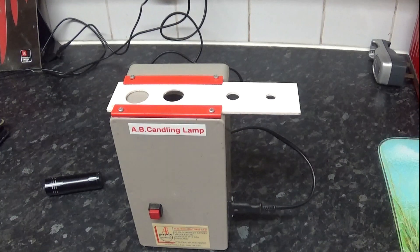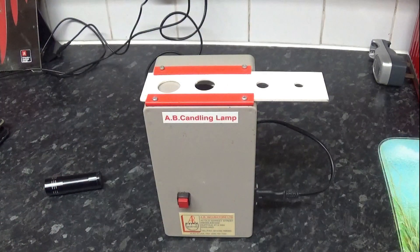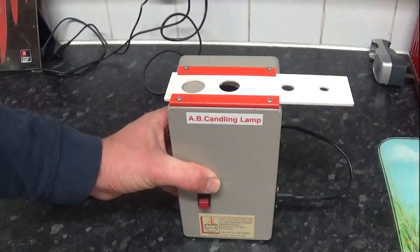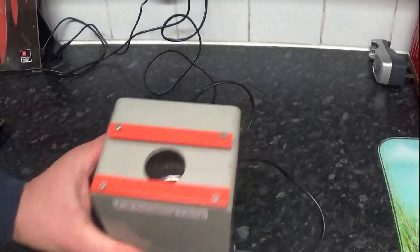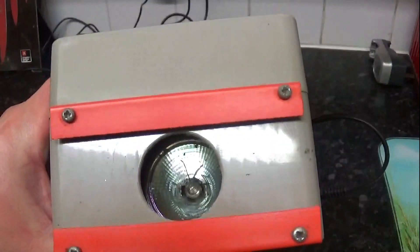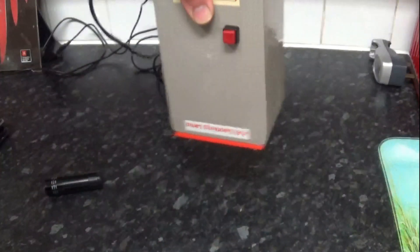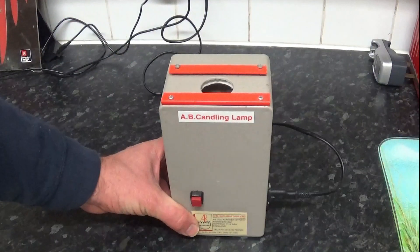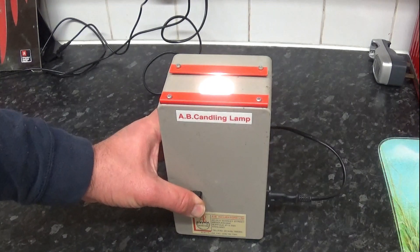If you've watched any of my previous egg videos, you would have seen my candler. The one I use is made by AB Incubators Limited — I don't believe they make them anymore. It's quite a powerful one. If we slide the top bit off, you can see there's a bulb in there — it's the sort you'd find in a downlighter in your ceiling, so it's quite powerful with a nice bright light.